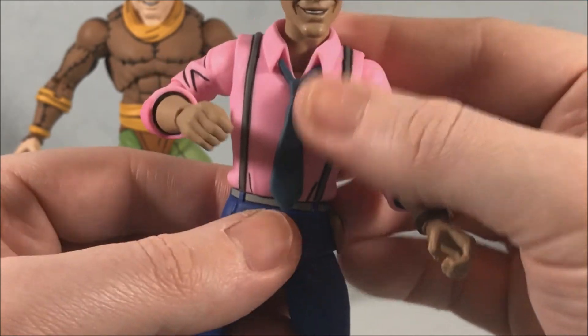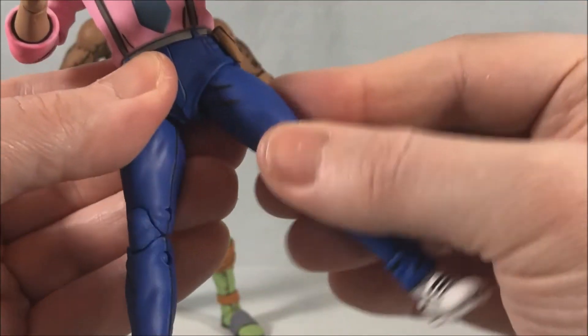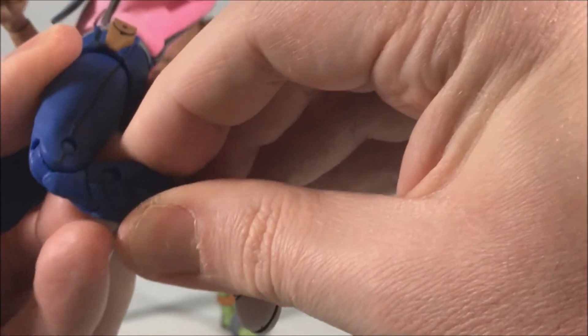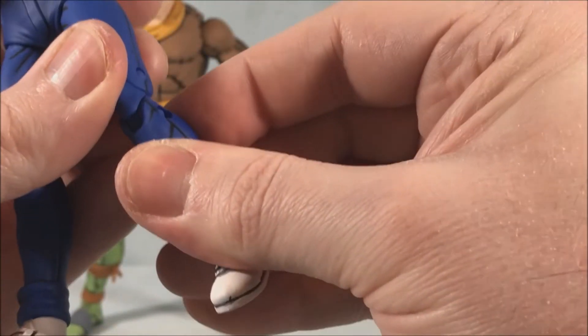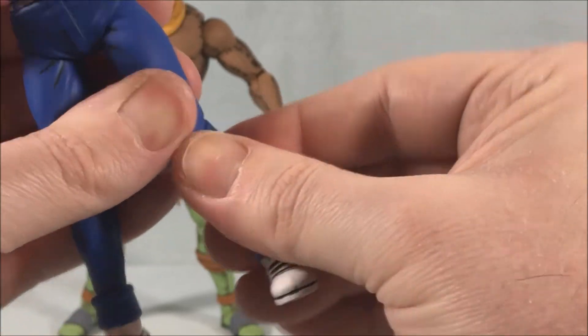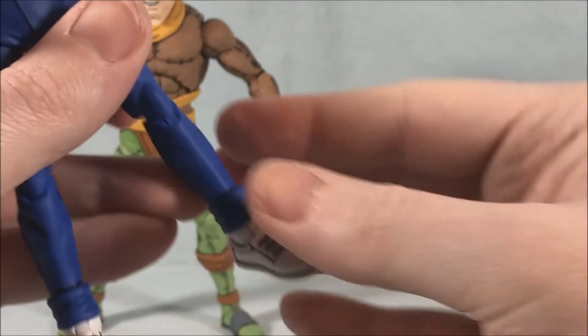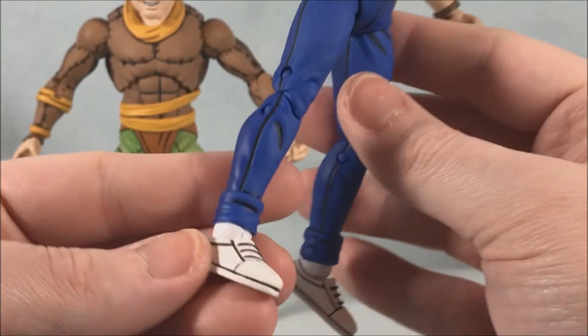At the waist he has a ball joint in the hip as well. He's got double-jointed knees — and then he's got a hinge and rotation at the ankle. I just think they did such a good job — the way the jeans are done, the shoes, all the panel lining.